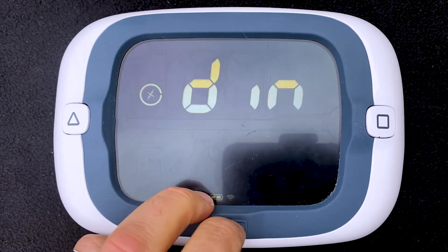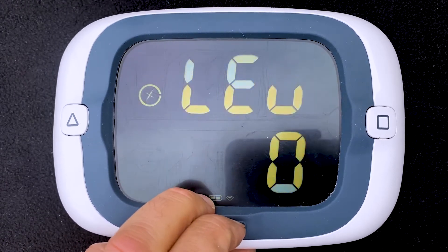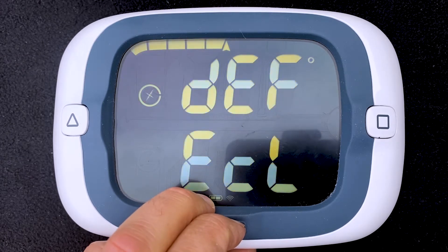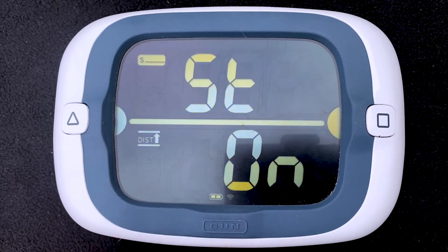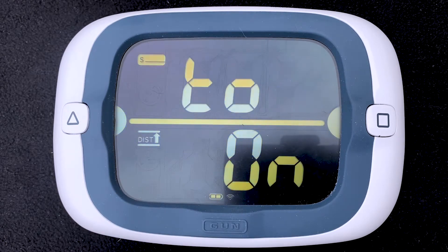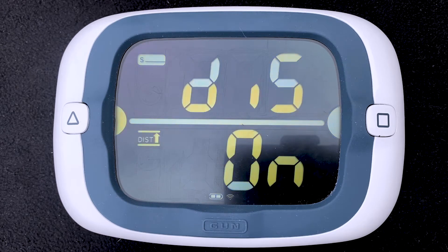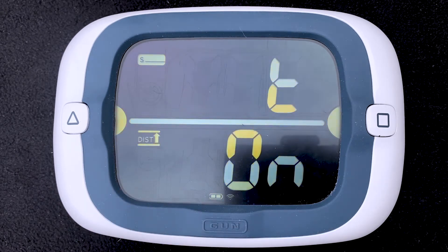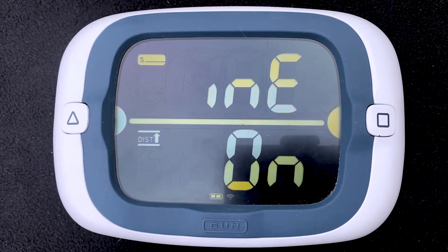We'll press gun to scroll through the configuration menus until we get to the distance to line on-off menu. Here you see 'DIST to line' scrolling on the top line of data, and then the on-off status at the bottom.